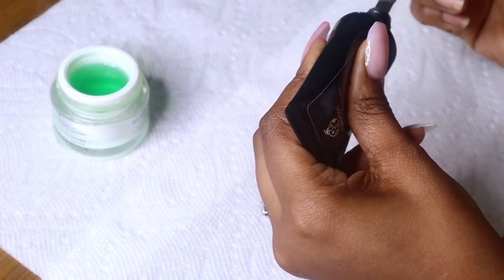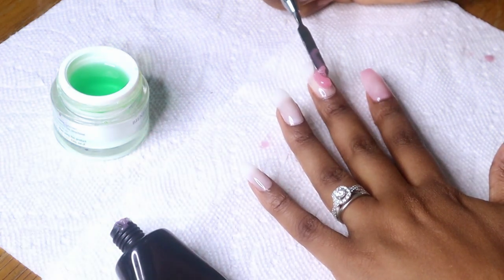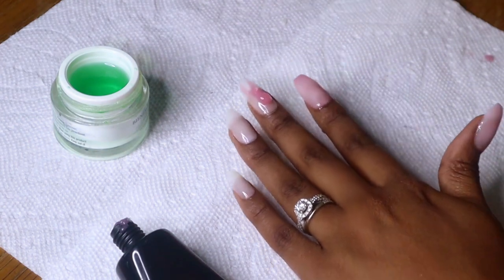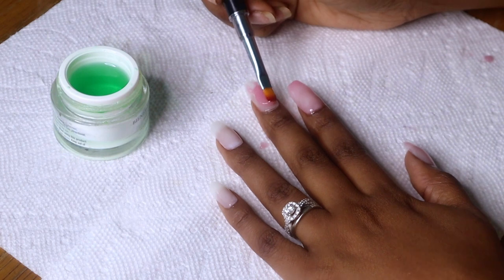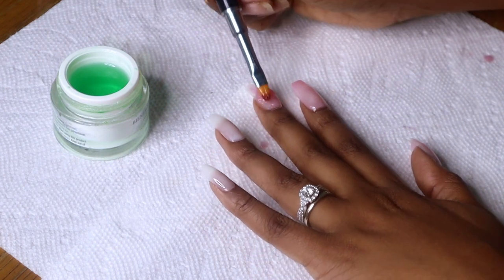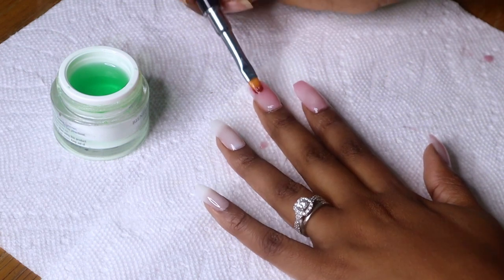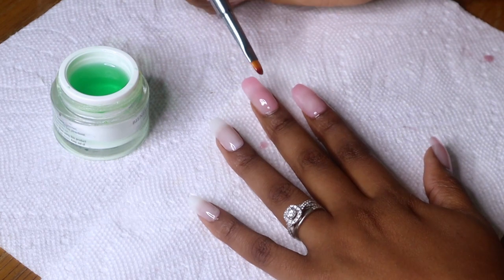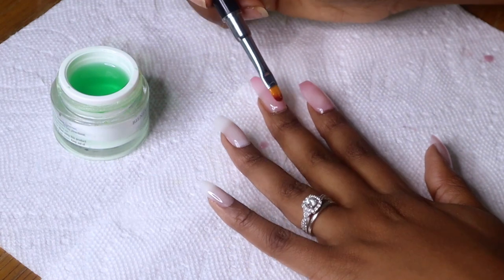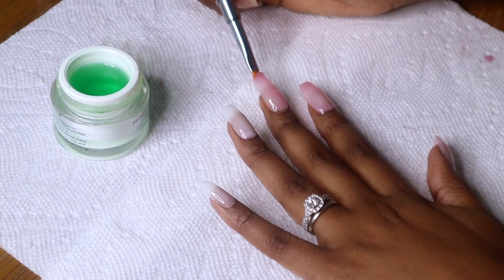I forgot to show you all what I'm using — this is the poly gel set, I'm actually going to link it down below. It came with three colors; this is the dark pink color. It does not come with a slip solution so you will need one to complete this, and I just use 70% rubbing alcohol. I'm basically squeezing the gel onto the brush end that also came in the kit, and I'm going to use the slip solution to mold the gel onto the fake nail. I'll show you a few times so you can see it and then we'll move on to the next steps.